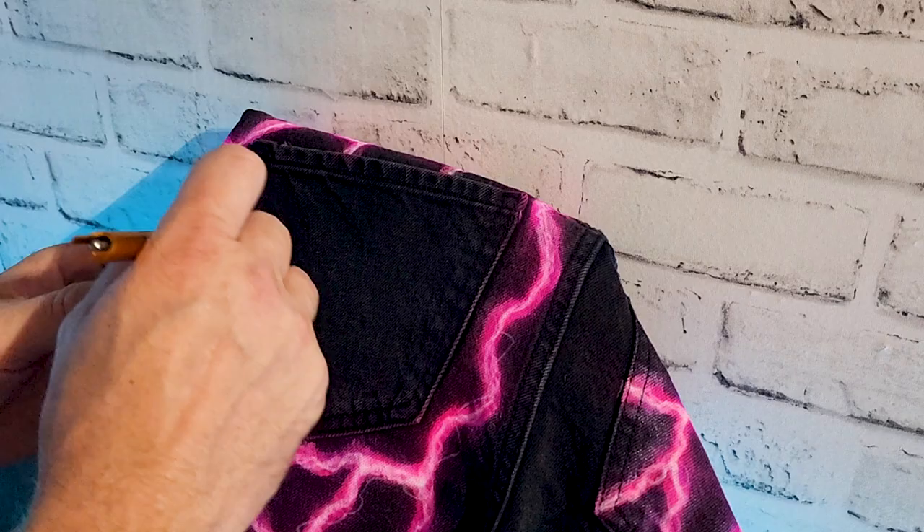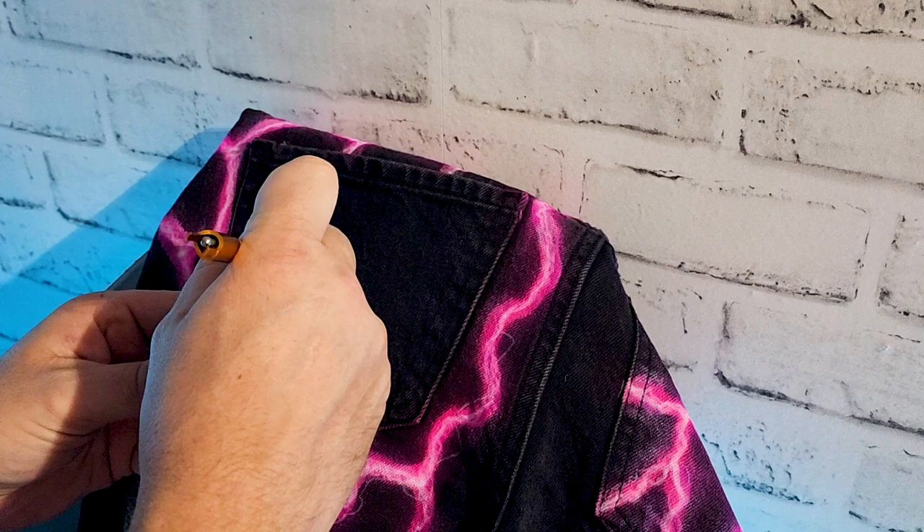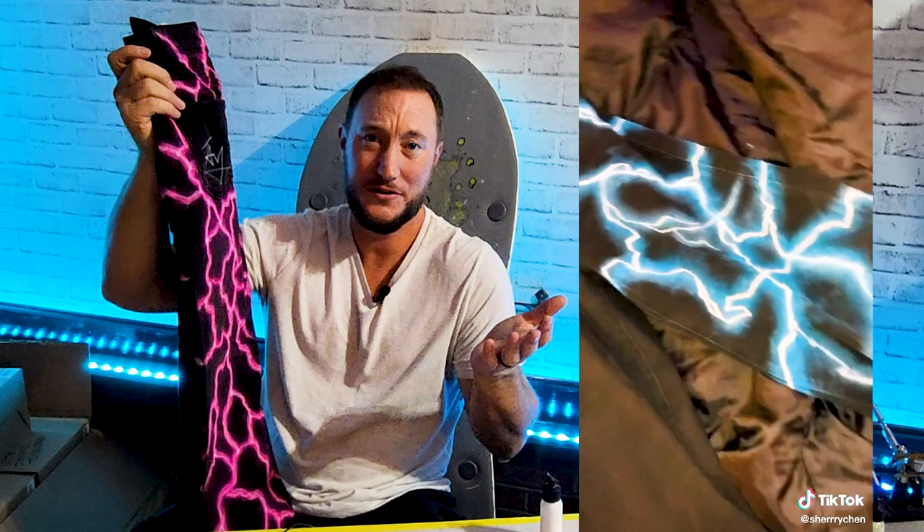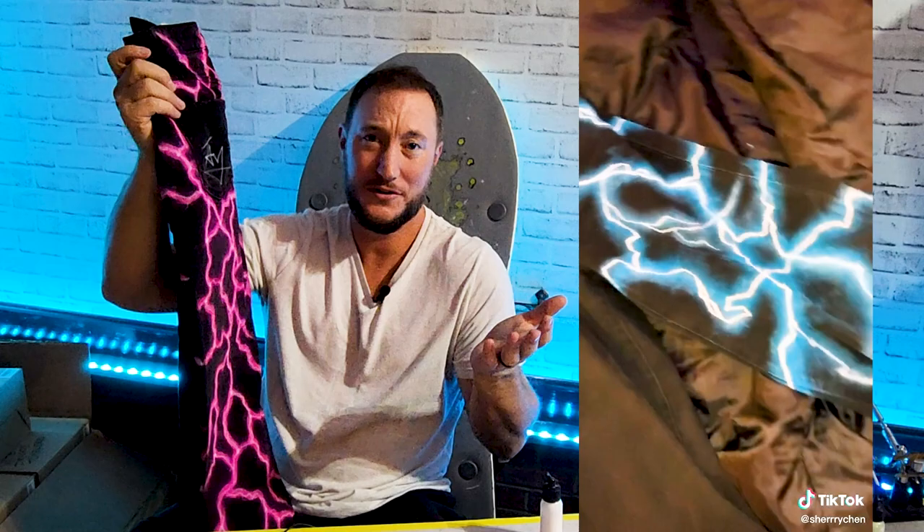Now I'm going to sign my name on this back pocket, because everybody looks at the booty — so I'll have my name there and they'll be like, 'Oh, Tay did that. Sweet.' These turned out ridiculously good. Pink, blue, green — who cares? That's just really sick. Plus I signed it. You got sparkly pockets because of the purple — I didn't like it for the whole thing, but for the pockets I think it works just fine. These look way better now. That's exactly what my jeans were missing: pink lightning. My jeans.